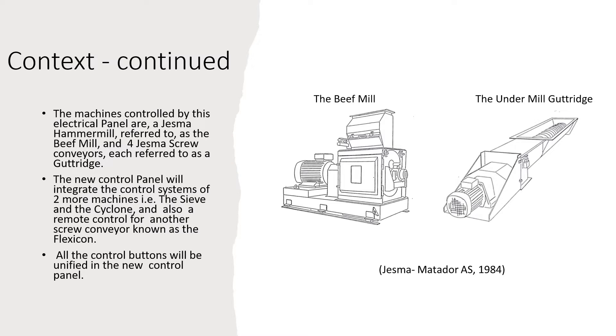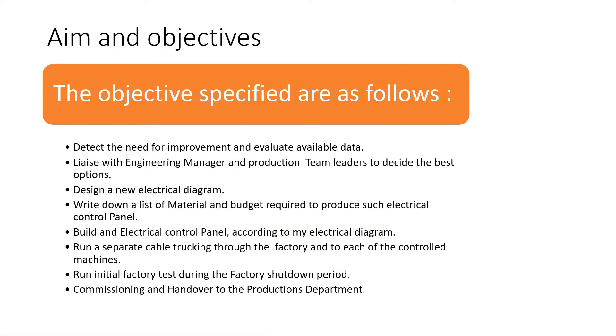Some of the machines controlled by this control panel include a Jesmar hammer mill, referred to as the beef mill in this project, and four Jesmar screw conveyors, each referred to as a gutteridge. The new control panel will also integrate the control system of two more machines — the sieve and the cycler — as well as a remote control for another screw conveyor known as the flexicon. All control buttons will be unified in the new control panel.